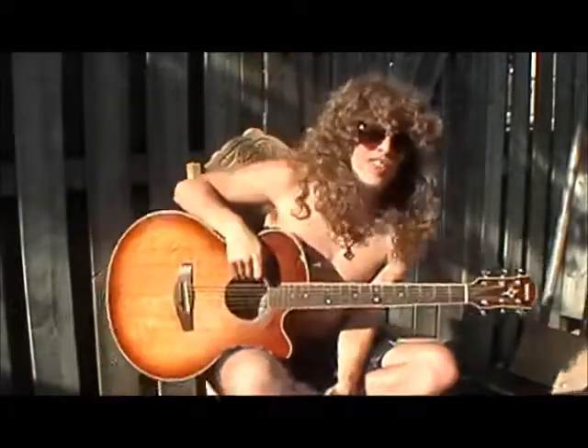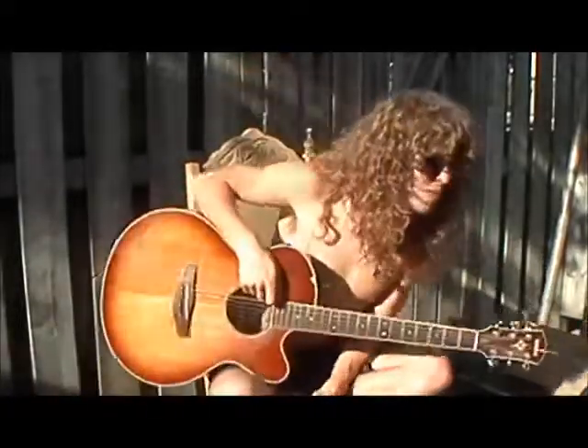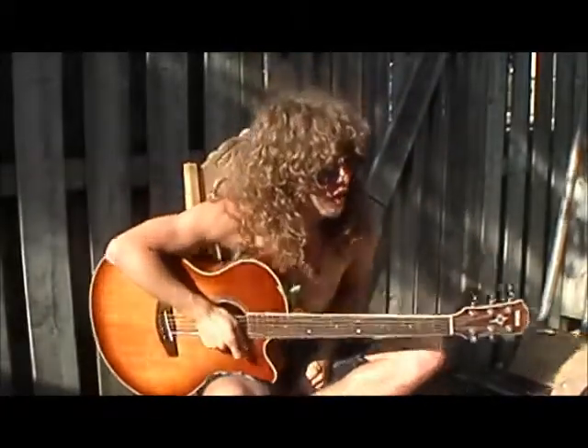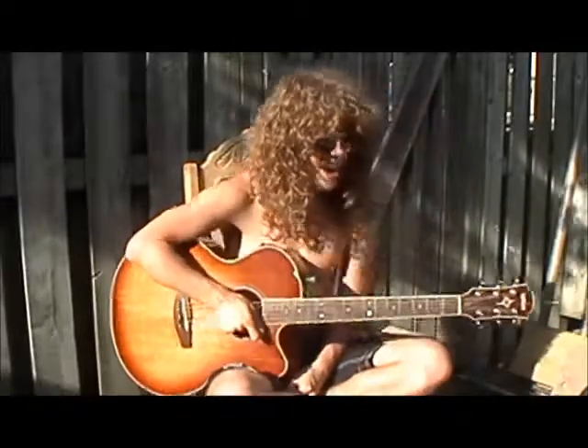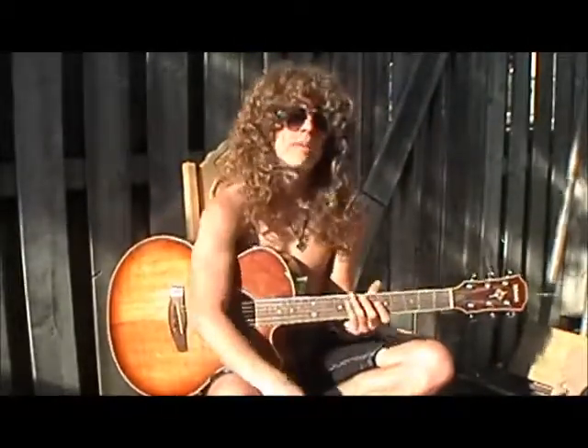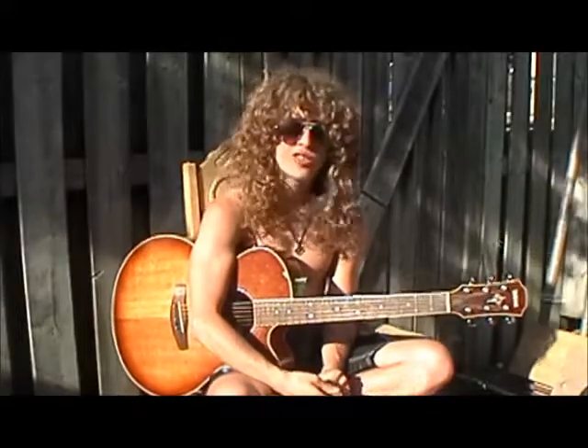Good afternoon YouTube. I'm Dustin Cormier and you're watching How To Rock A Campfire. Today's episode is going to be on another newer song — I kind of heard it and just dig the words and everything about it. It's Banana Pancakes by Jack Johnson.